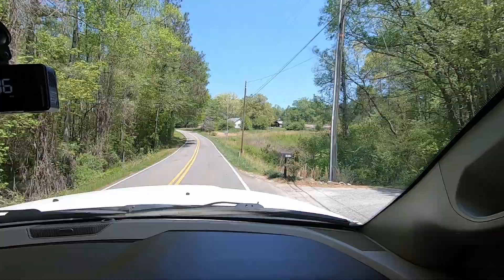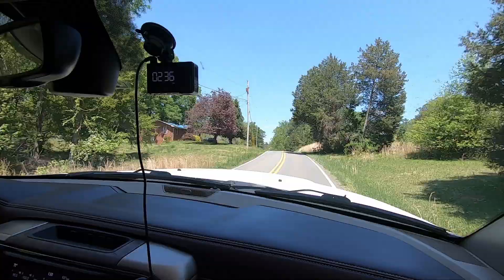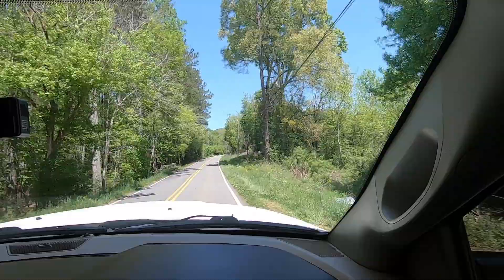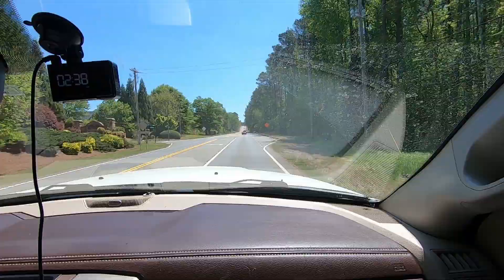We've only been a mile and can already tell the difference. On this road you can really tell a lot — it's pretty swervy with some dips. Before, it'd be rocking back and forth like your own roller coaster, kind of floating back and forth. But it's definitely working. We're going to keep driving and get a better feel for it.